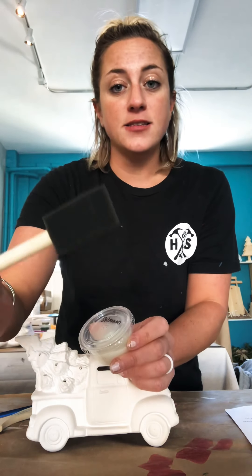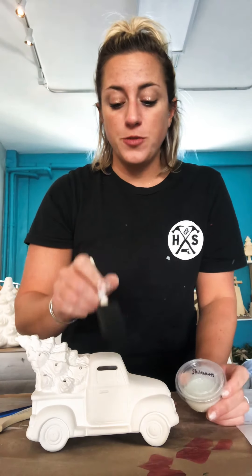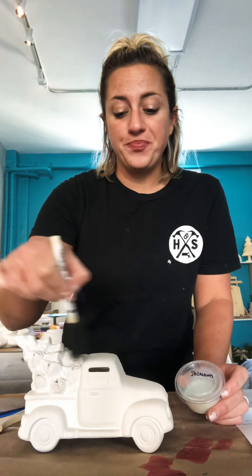You don't want to swipe it — you want to do the dabbing technique. If you then did the shimmer, and you did both snow and shimmer, do the snow first and then do the shimmer. If you only did the shimmer, you want your truck and your tree to be completely dry before you start putting it on — same if you did the snow, make sure your snow is dry before you put on your shimmer. You're going to get this black brush out, dip it in your shimmer, and paint it on. For this one, you don't have to dab — you can actually do a painting technique. Put it everywhere you want a little shimmer: maybe just on your tree, maybe all over, maybe just on your truck. It's your choice.